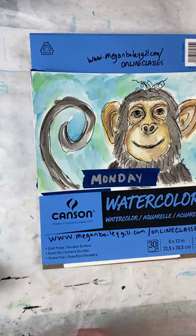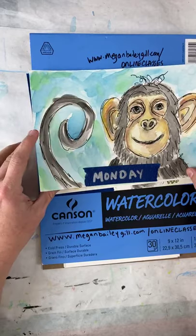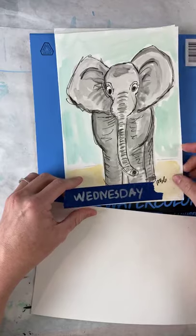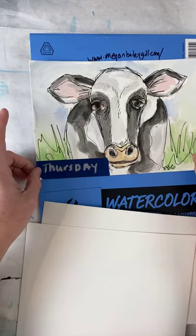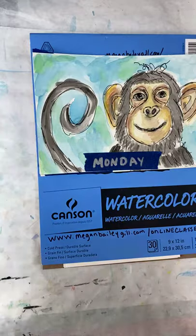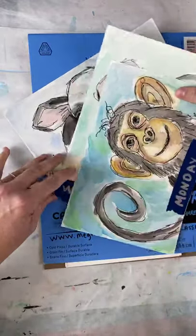I'm waiting a little bit longer for people to get in, but this week we're doing Monday Monkeys. Tomorrow I have something to do, so Tuesday is cancelled. Wednesday at 2 o'clock we'll be doing Elephants — really fun, I'm so excited, it's going to be so much easier than you all think. And then Thursday we're doing Watercolor Cows. Some of you have already drawn cows with me, but this is in watercolor. But today is Monkey Monday!